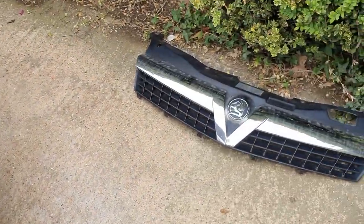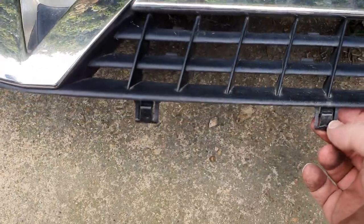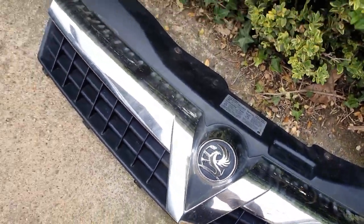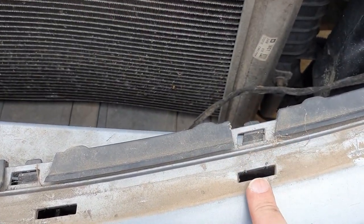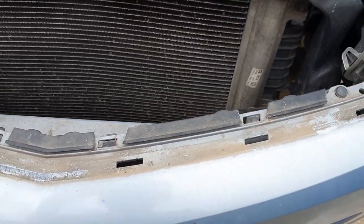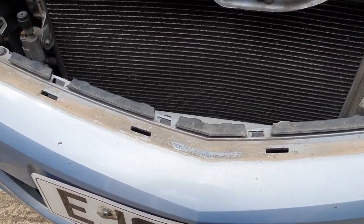So that's the trim bit of the grille out. You just have to be a little bit careful of these clips here, that you don't break those off. They actually push in and they go into these slots here. You might want to just lift that and put a little screwdriver or something there, and just push those in and release them. I just managed to pull the grille forward and they came out quite easily, possibly because it's been off before.